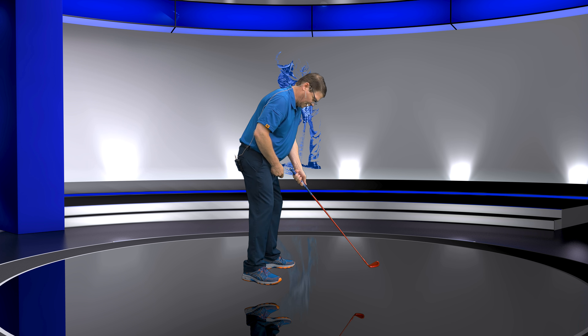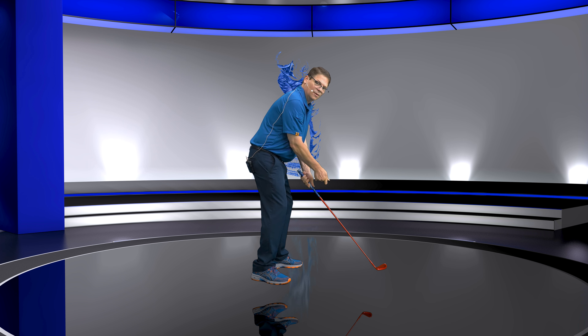Hey everybody, welcome back. Today we're going to talk about hand placement on the golf club — extremely important. I've shown you guys the grip and how you get the left pressure point on the left side of the shaft. Remember, Mr. Hogan had a reminder cord, basically to remind him never to put the pressure point of the left thumb on the right side of the golf shaft. He's trying to control the lead side of the shaft.